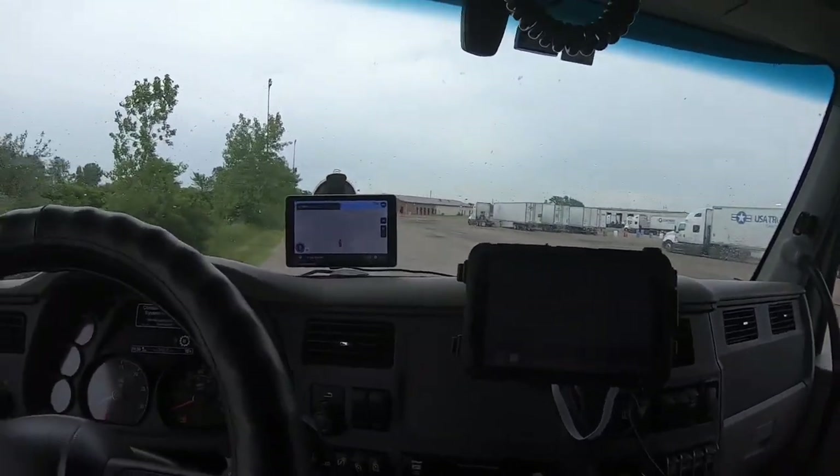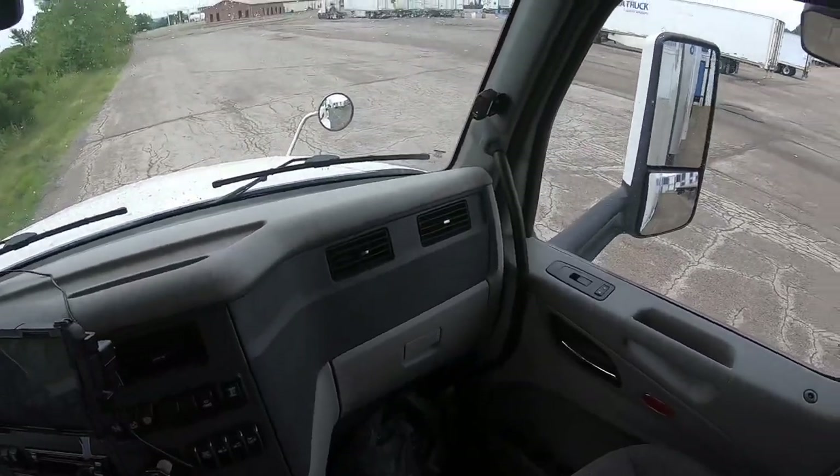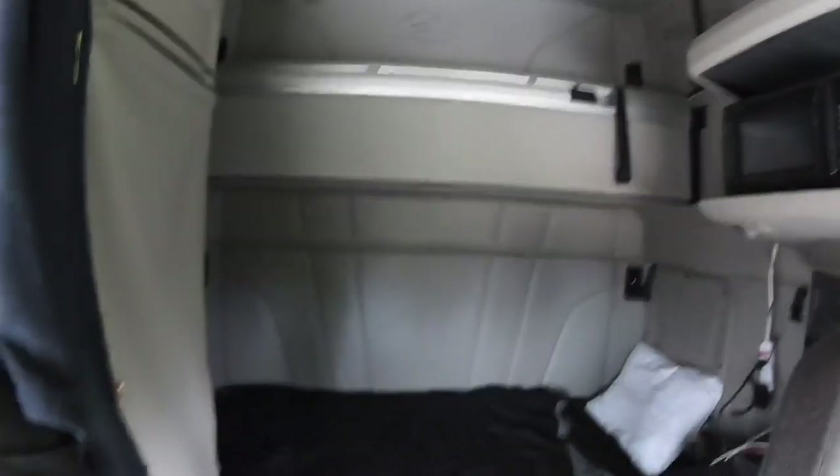That's it for the front of it, you know what I'm saying. They got the glove compartment, and then you got the sleeper — 80 inches, 80 inches of living space back here in the back.